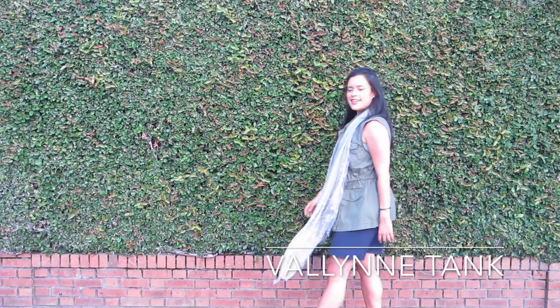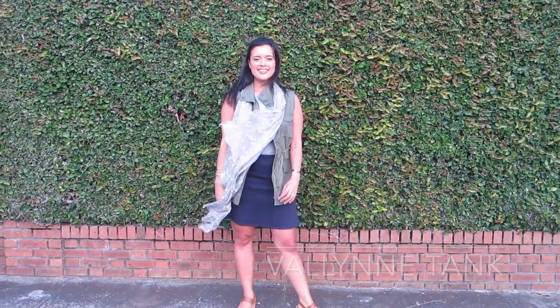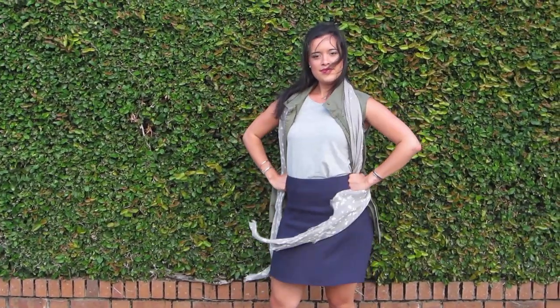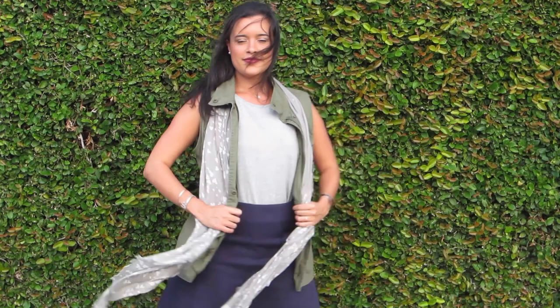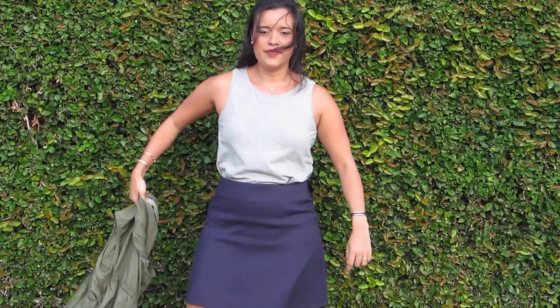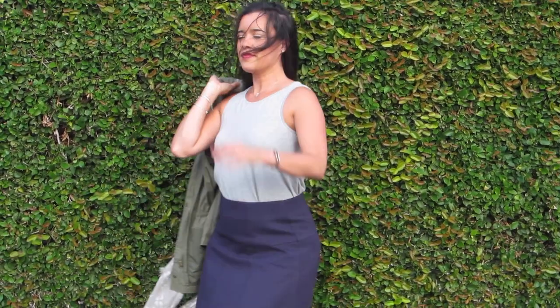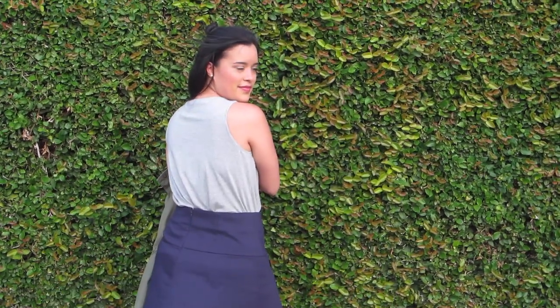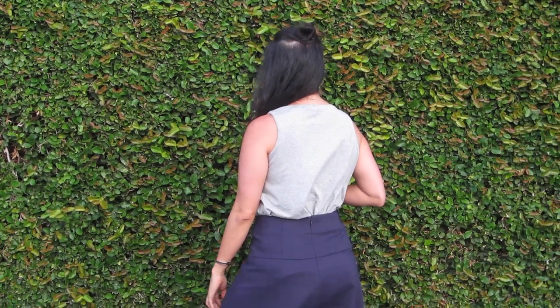Finally, we have the Valen tank, which is pretty much as basic as it gets. I've paired it here with an army green vest, a silk scarf, and a little mini skirt — kind of picture wearing this to brunch or out shopping. The tank itself is very basic: a simple sleeveless crew neck. There is an option to add a little pocket over the left breast, which I think is really nice, although I opted to leave it off here. It also has a really long hem, so if you wanted to wear this over some leggings for a quick walk with the dog, it would be totally perfect.